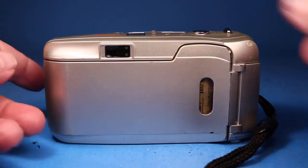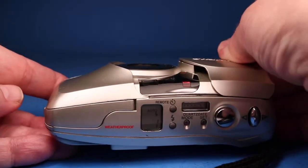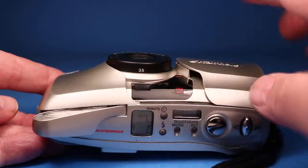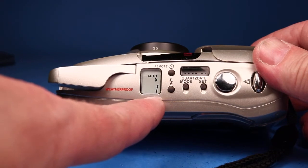Now we hear the motor winding the film. If I open this, the lens comes out, the flash pops up, and we see picture number one ready on the little screen.